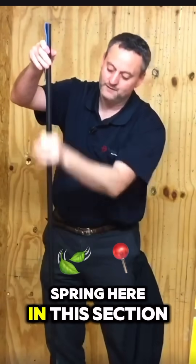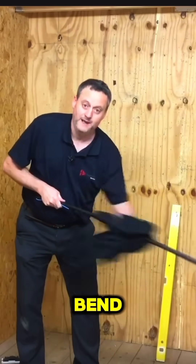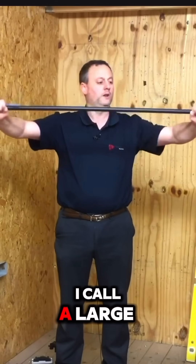So I've got the spring here in this section of conduit. Take a rag and we're going to warm up the conduit in the section we want to bend. That should be touch warm, which it is, and then for my technique I'm going to get onto what I call a large motorbike.